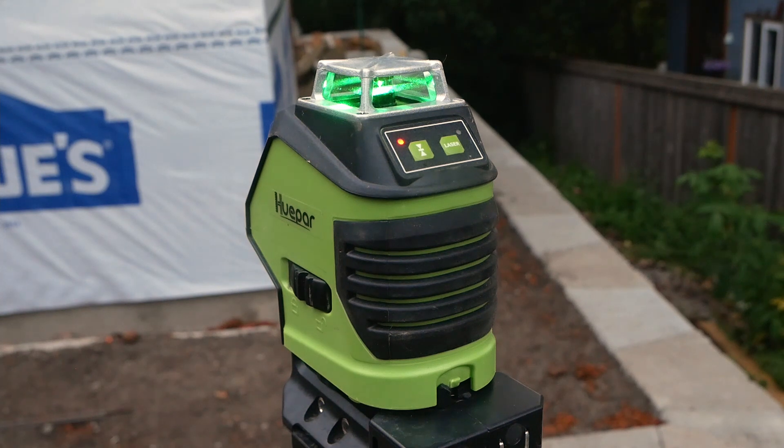I have a Bosch laser receiver specifically for green pulse lasers, and it picks it up just fine. So you don't have to use a Hwepar branded laser receiver — any that will receive a pulse signal will work. Keep that in mind. Don't buy one that's made for a rotary laser; buy one that's made for a pulse laser.